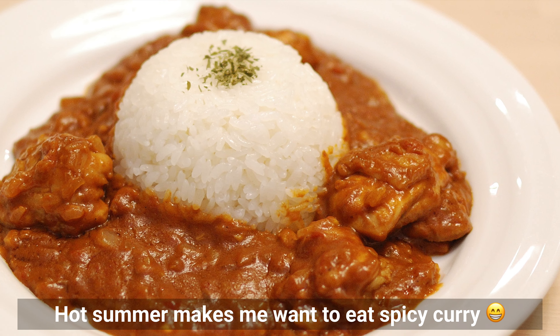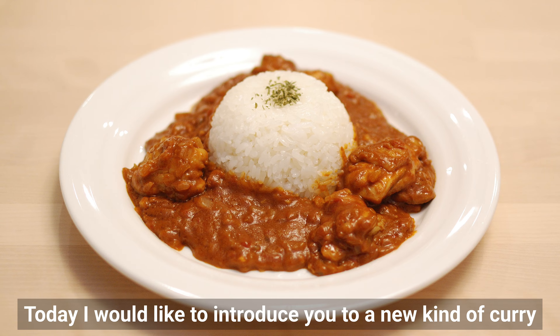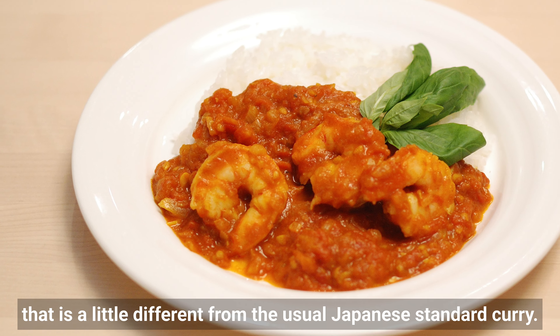Hot summer makes me want to eat spicy curry! Today I'd like to introduce you to a new kind of curry that is a little different from the usual Japanese standard curry.